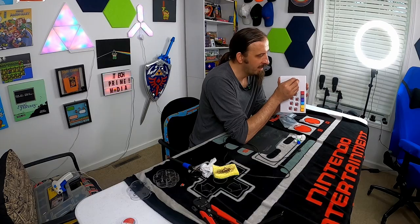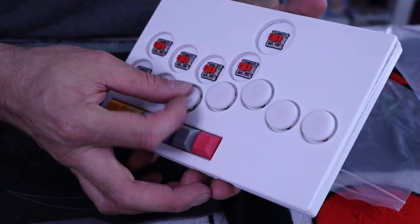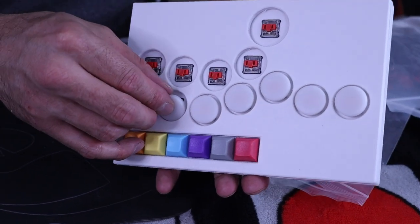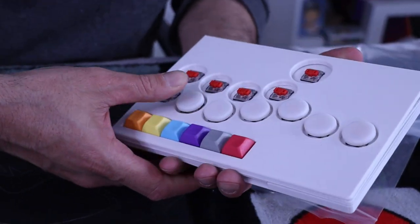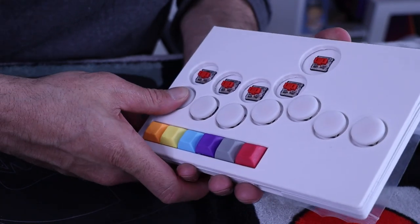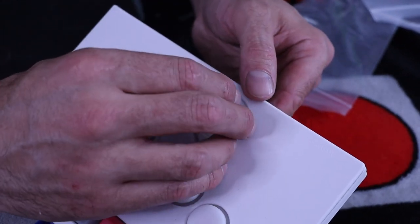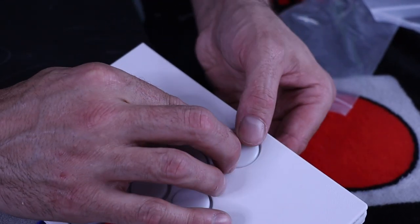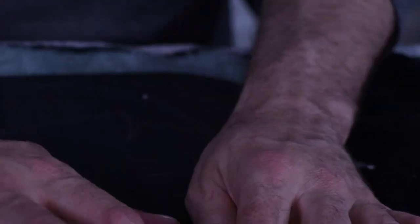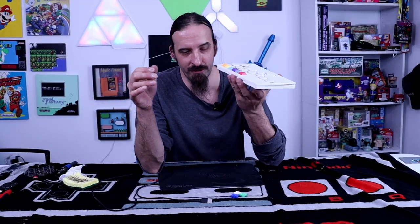These are the Kailh Choc V1s. Now everybody, let's test this very, very rough controller. I'm not joking - this thing is rough, but it's also the first week of using a 3D printer.